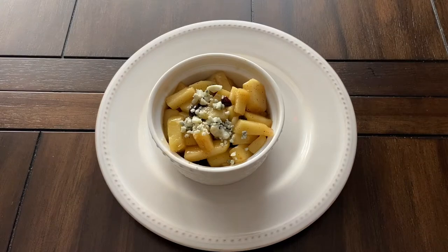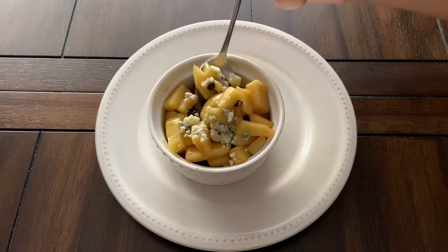Hi everyone! Welcome to my channel! Today we are making stewed apples and eater cheese from the Elder Scrolls cookbook.